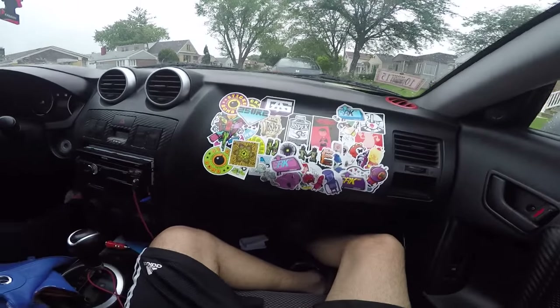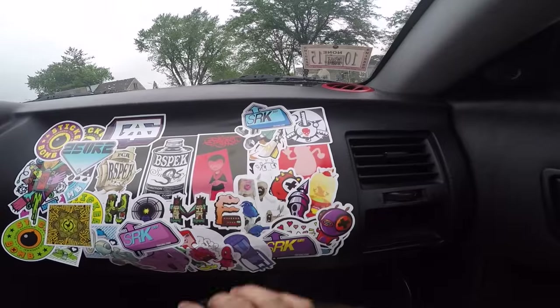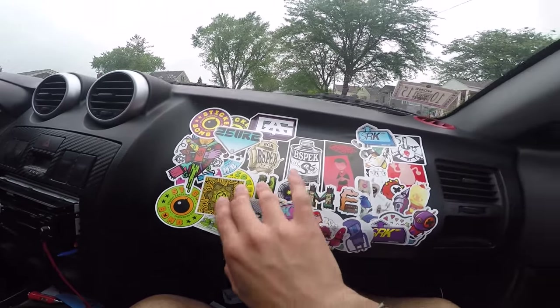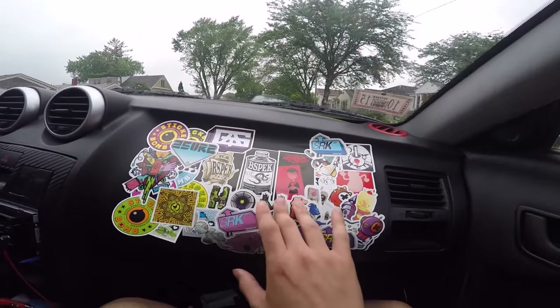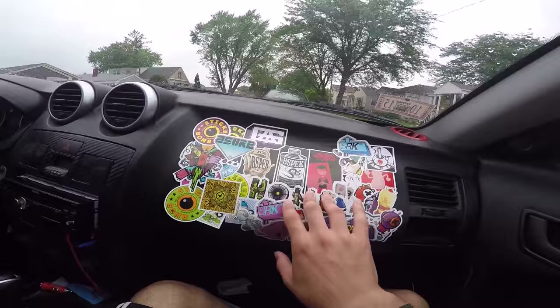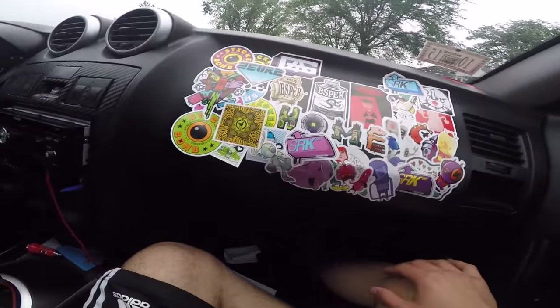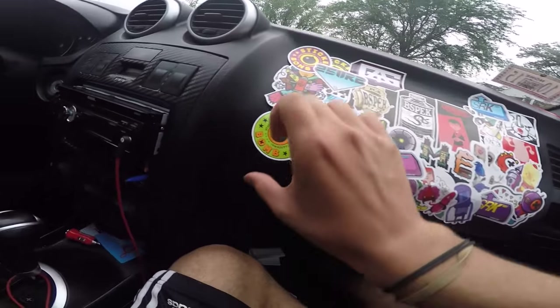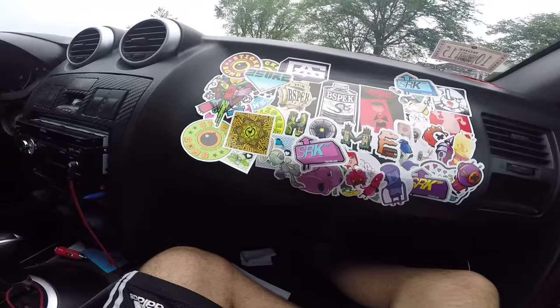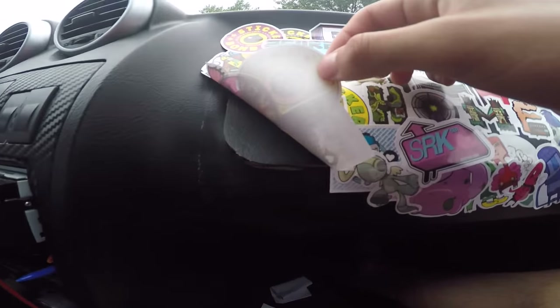So this is what we have right now — a sticker bomb on my dash. I bought this car rebuilt, on a rebuilt title, so this car was crashed by the last owner. The dash is basically all kicked out.